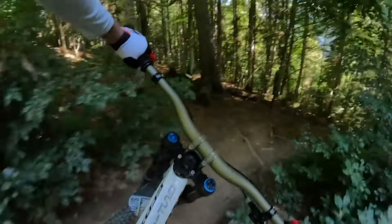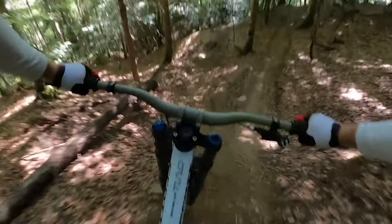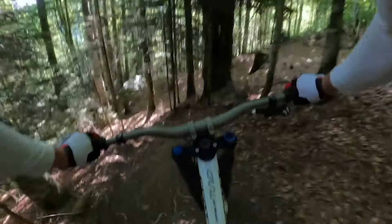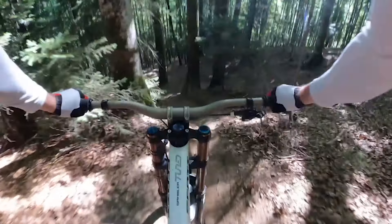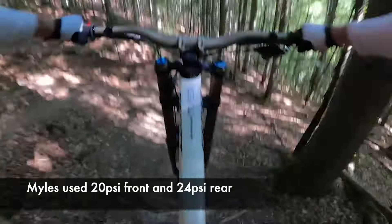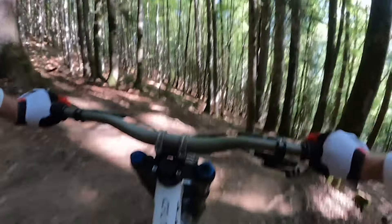The other benefit of the strong carcass is you can run lower pressures with more grip. Talking of pressures, the pinners of the World Cup circuit run around 23 psi front and 26 rear — we can go a little softer than that. When it comes to compounds, softer gets you more grip. I'd recommend the Schwalbe Addix Ultra Soft; it's the most grippy compound from Schwalbe.